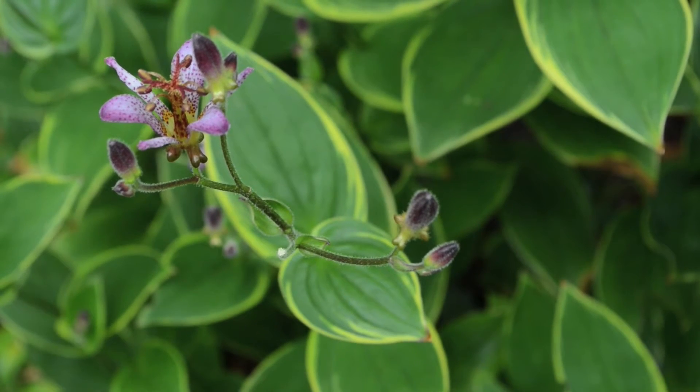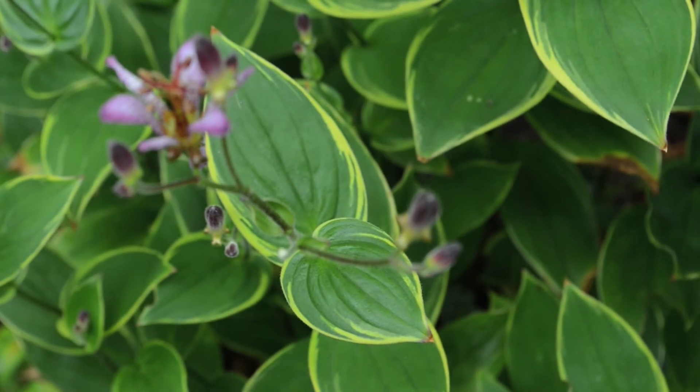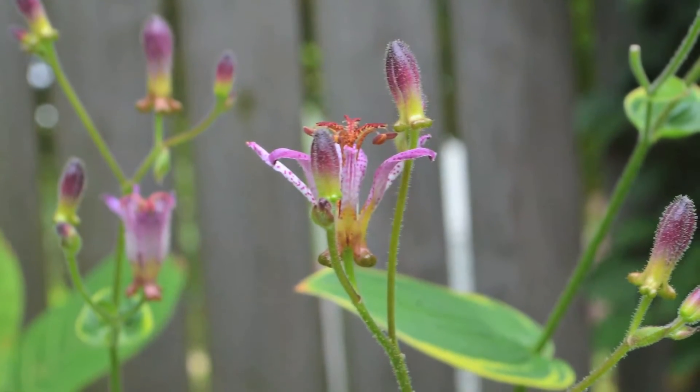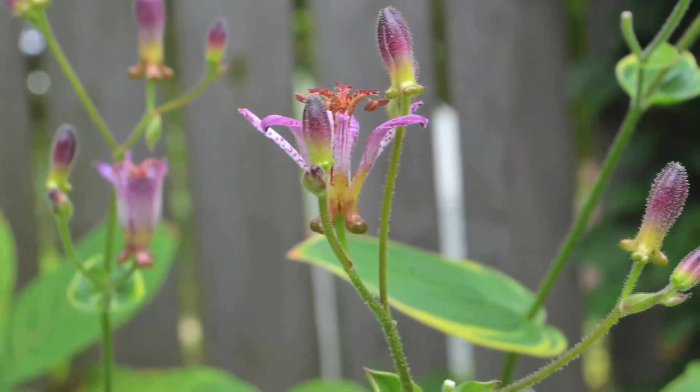It's hard to find plants that bloom in the shade at the end of summer, and a lot of times our shady gardens can look a little dreary. So this is a plant I really like to put into my clients' gardens to add some color at the end of summer.